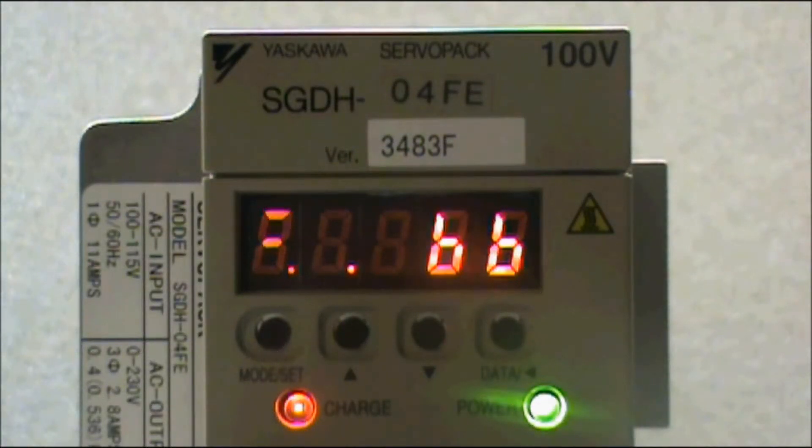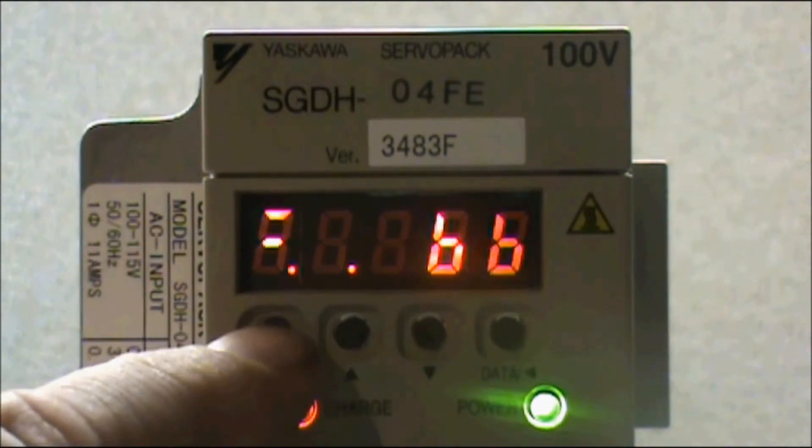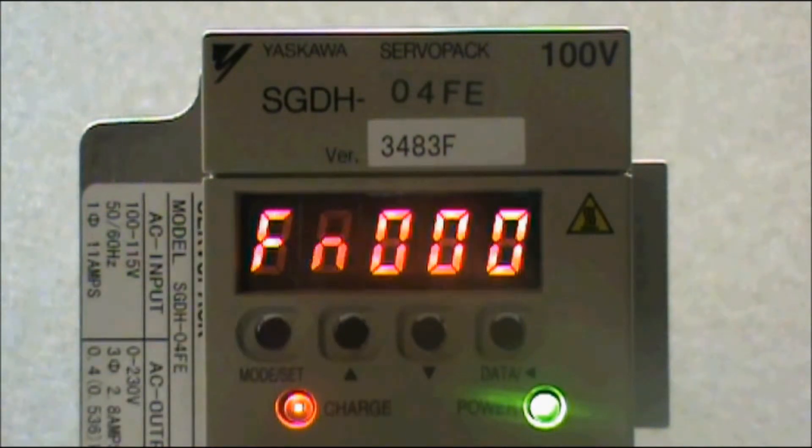Here I have a Yaskawa Sigma 2 Servo Amplifier that I would like to restore back to the factory default settings. To do this, I need to display the auxiliary function. So press the Mode Set button — this is the button on the left. With the auxiliary function displayed, use the up arrow button to display function 0, 0, 5.